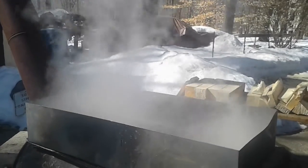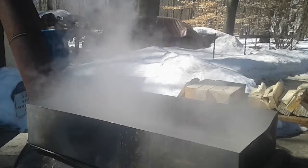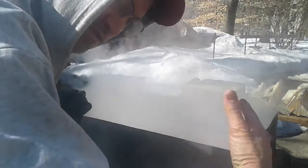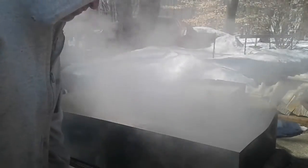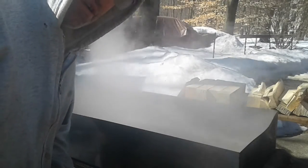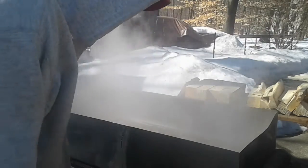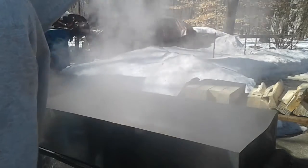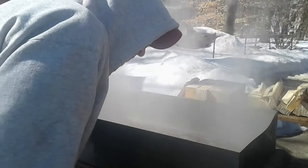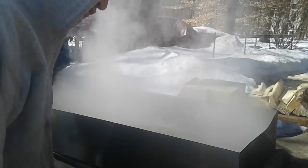I'd rather have it in this pan outside than in the house, because this has a big area for steam to escape. If I put it in a small pan in the house, I've got to wait and wait for it to boil down a little bit more. It's a game at this point — trying to let it go as shallow as I dare. That also reduces the weight in the pan when I lift it off.